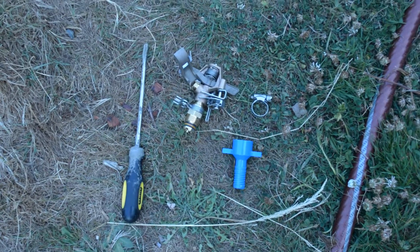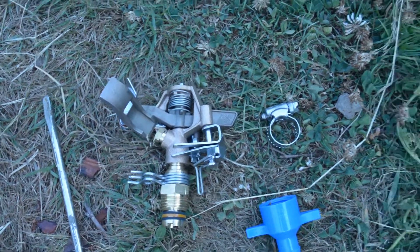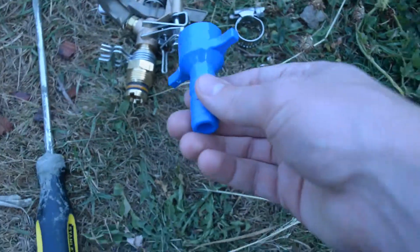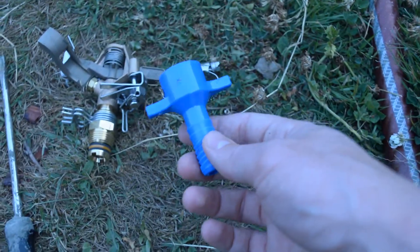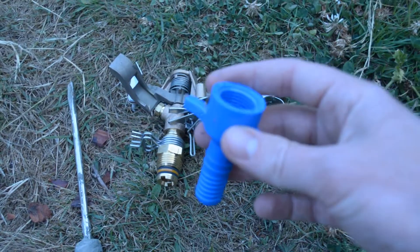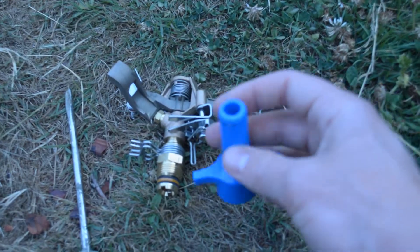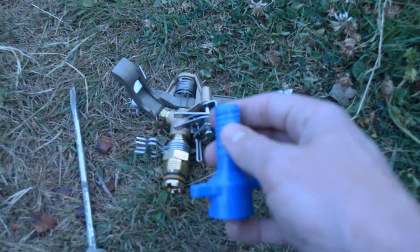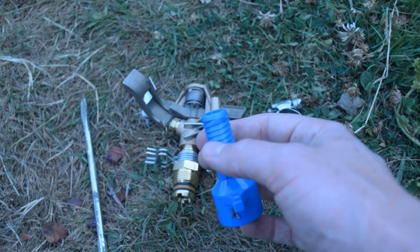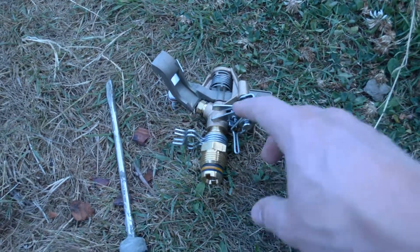Now we've got the Rainbird brass impact sprinkler, a hose clamp, and then this fancy contraption — I'll link all these products in the show notes. Basically this is like a half-inch female top and then a male fitting, probably quarter inch or so, and this will actually fit into the poly irrigation hose which I'm using.